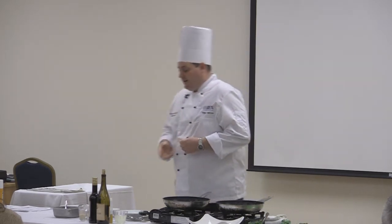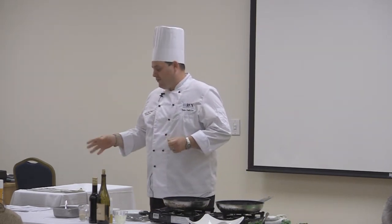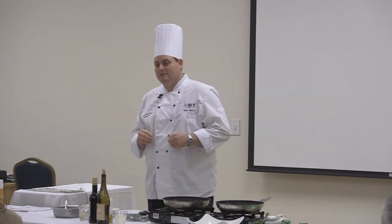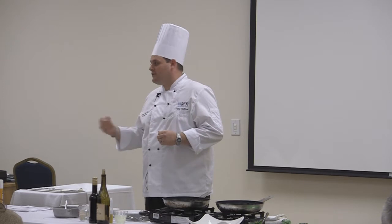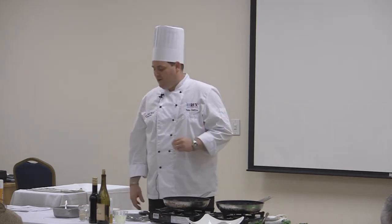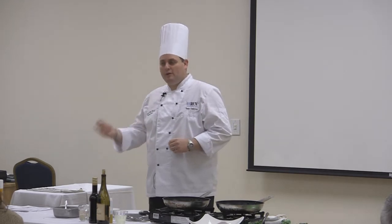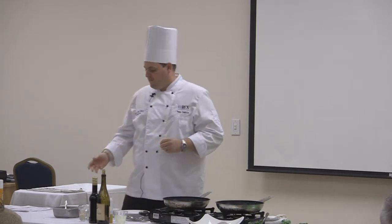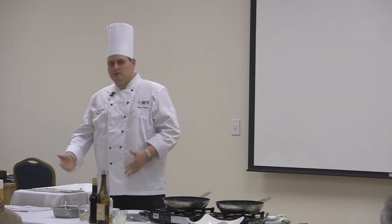We use quinoa many different ways at the hospital, and we're starting to use it on our salad bar frequently. In both competitions that were just described, both times I used quinoa — and that was really exciting. They were saying, wow, we have chefs now cooking with whole grains and different ingredients. Execution was part of it, but we were also using new ingredients.